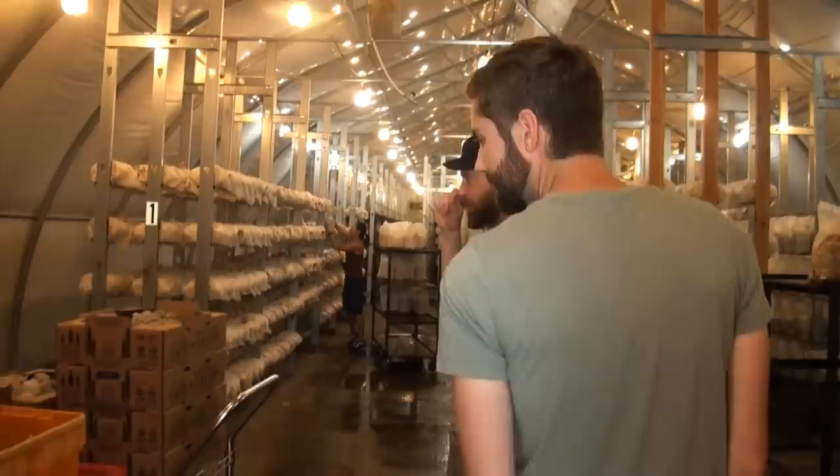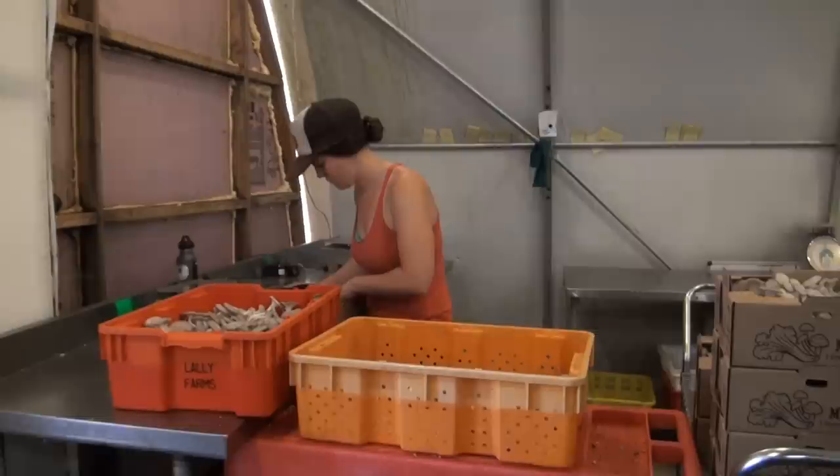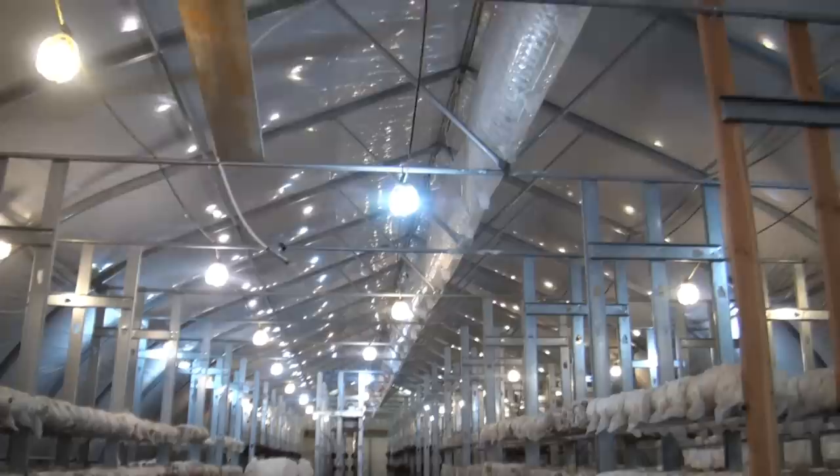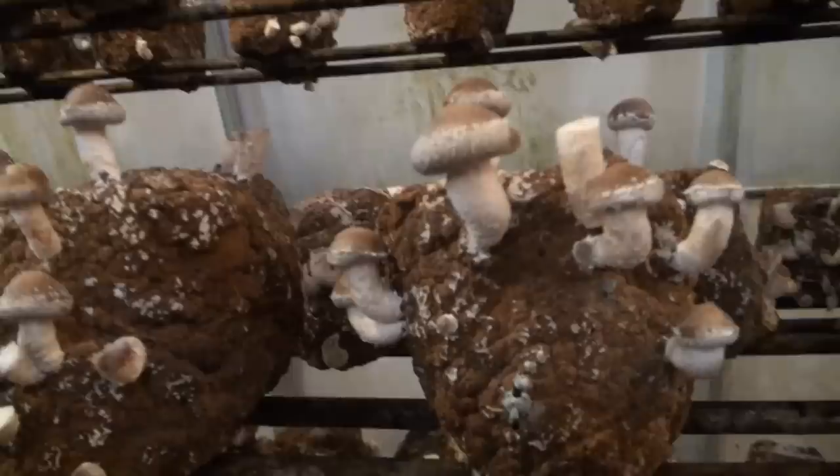Once the blocks are ready, no special process is used to get them to fruit other than simply removing them from the bag and placing them in the grow room. The grow room is directly beside the incubation area and is the same size. It's in this room that the mushrooms are also packaged and sent for delivery. The entire area is fed with fresh air from a large air handler, which can cool or heat the room depending on external conditions. This controls both the temperature and the humidity of the inside room. Mushrooms need certain temperatures and high humidity in order to grow properly.